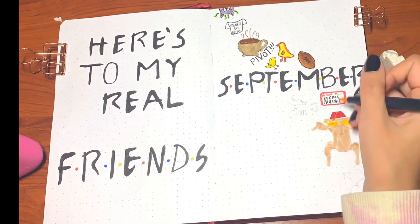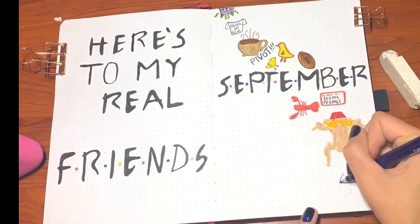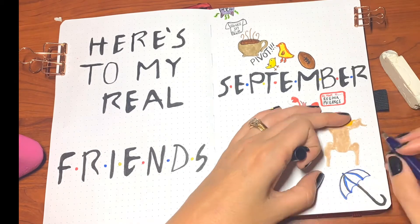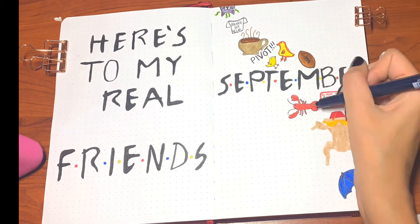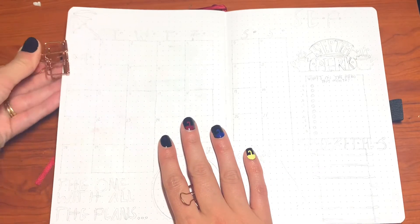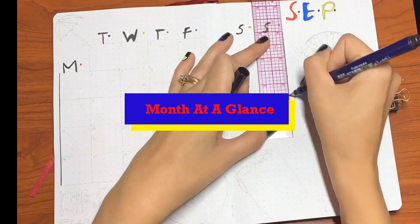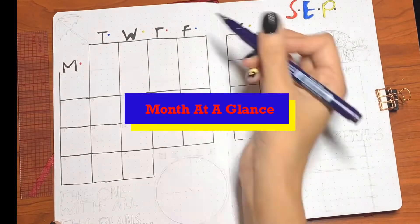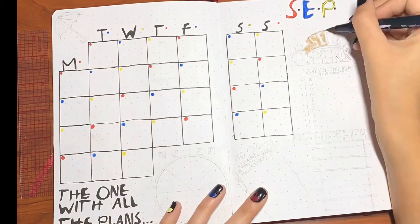If you haven't seen Friends you won't know what any of this means, so let me break it down. 'Pivot' is from Ross in the infamous pivot scene. The turkey with the sunglasses — that's when Chandler first told Monica he loved her. The duck and the chick — Chandler and Joey used to have a chick and a duck. The lobster — 'he's her lobster.' There are just so many references I could go on for days. Regina Phalange — that's one of my favorites, one of Phoebe's many alter egos. But moving right along, we're on to the month at a glance.